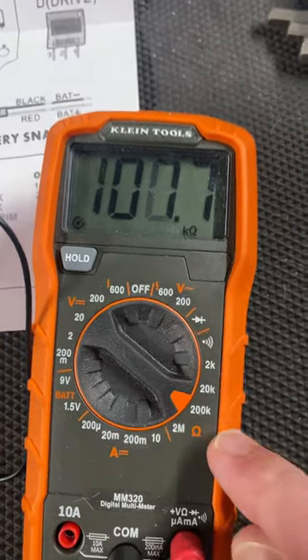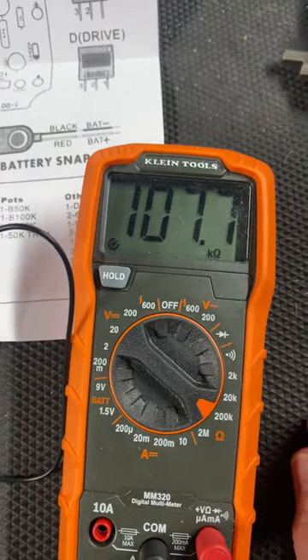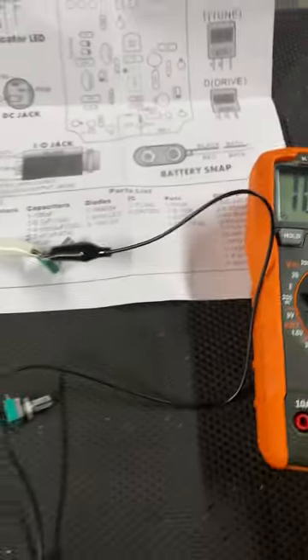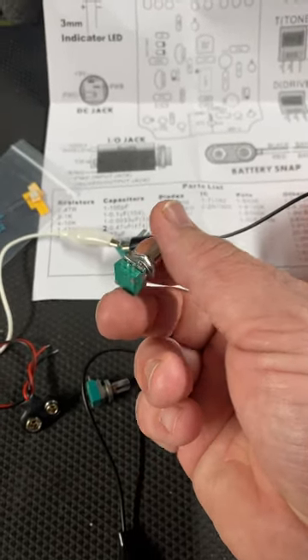I can go to the 200k setting and it'll show me 107.7k. I go to the instructions — this shows me there's a 100k pot. Quick recap: outer lugs, one lead to one, one lead to the other, and there's your value.